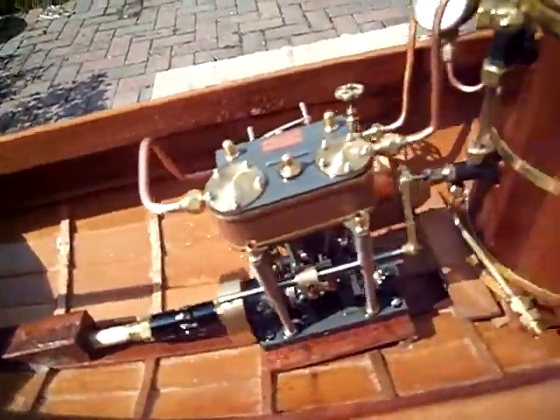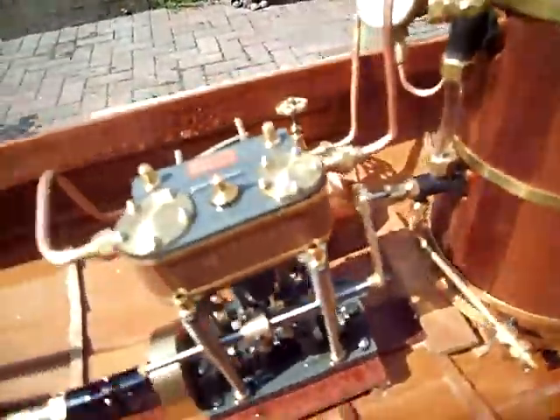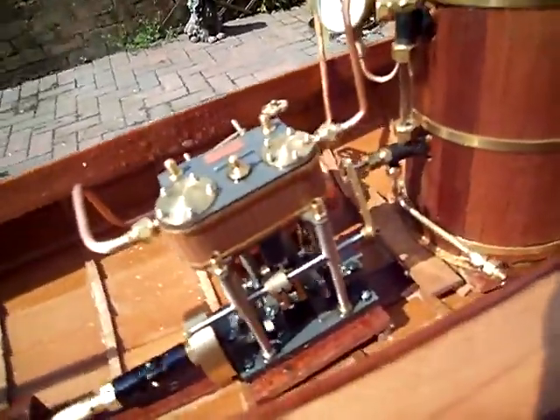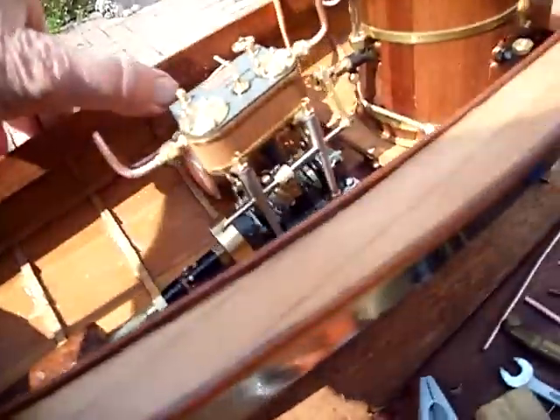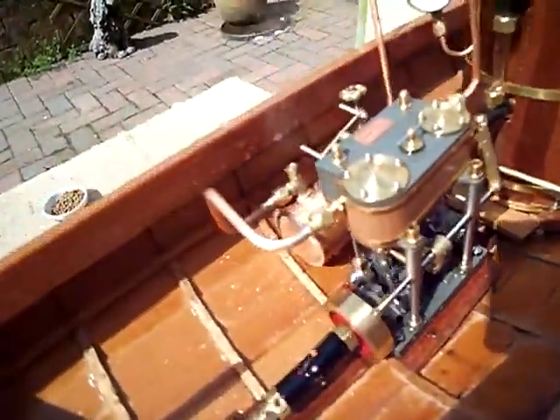Sounds a lot better now. I've bolted the engine down. The boiler hasn't been bolted down yet because I've just changed the pipework a little bit. I've got a pipe to go on here but I've run out of cones, so I'll have to wait until they come. Ticking over now — that's at 40 psi.